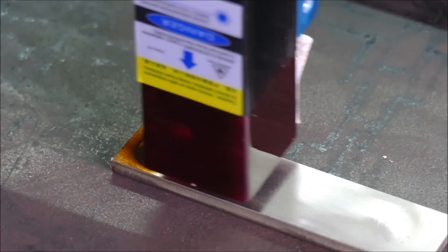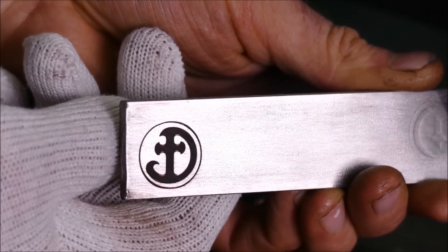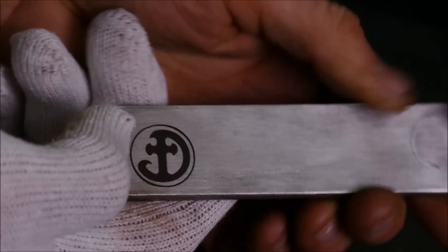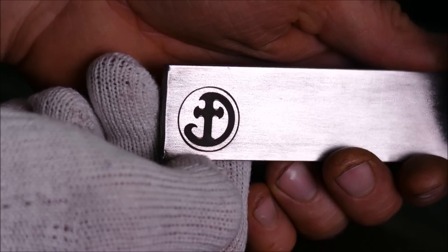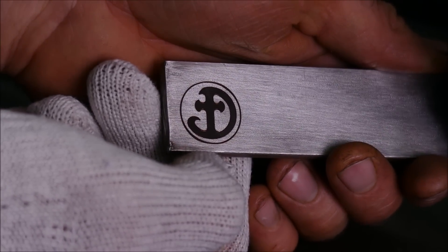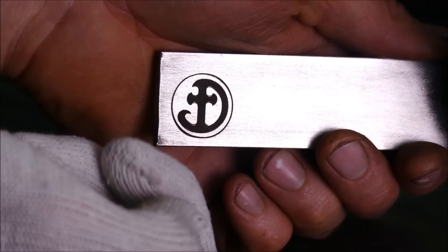That looks promising. If I rub the soot away — hey, look at that! That's really good. You can really feel it with your nail. That was at 100 mm/min. I know it works at 1,000 mm/min on other machines, so let's give that a try and compare the two.